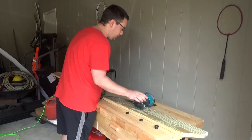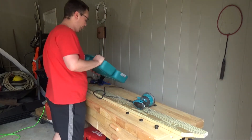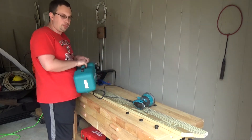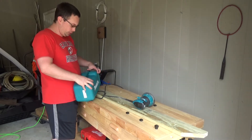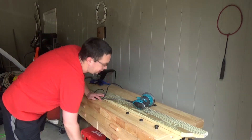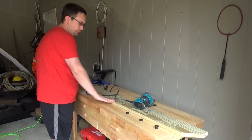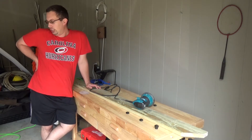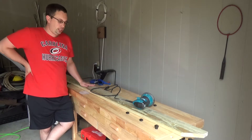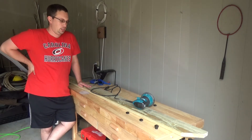I do have three different grits. I have one 120 grit, one 80 grit, and two 220 grits. The idea is to step down each time we sand to the next grit. What we're trying to do is clear out any imperfections and make this as smooth as possible.